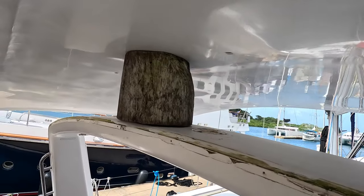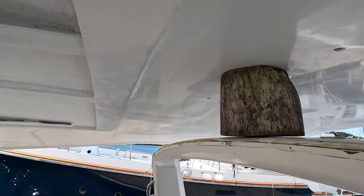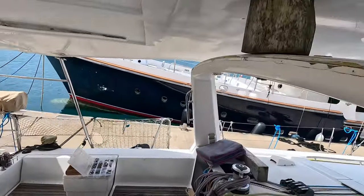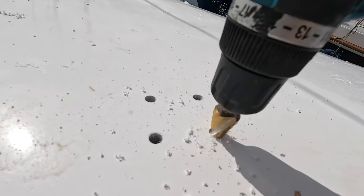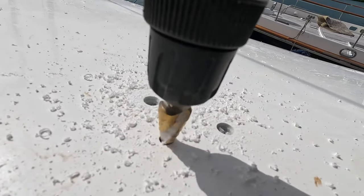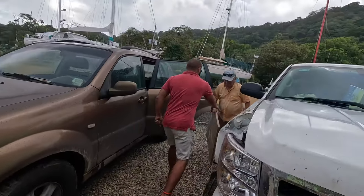Remember the cardboard template I made at the beginning with the drawing of the arc holes? Now we use it to find the center of the hard top and the center of the arc, to find where to drill the holes and screw the hard top to the arc — the bolts must fit exactly as planned. In Panama we have a delivery service where we can buy from Amazon and get it delivered straight to Linton Bay at an affordable price.